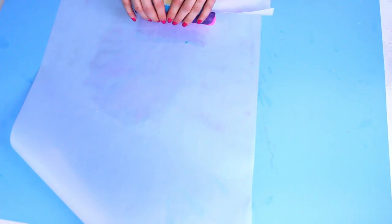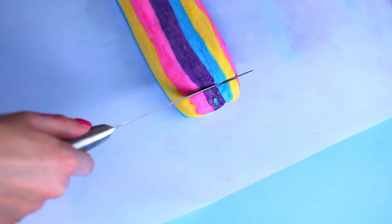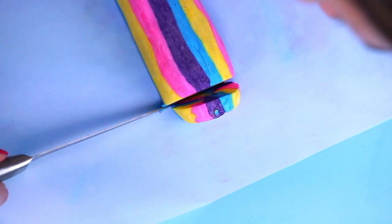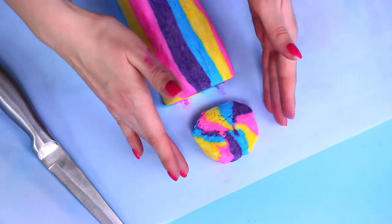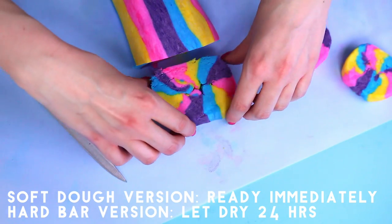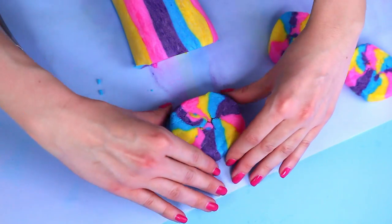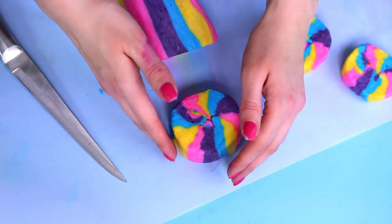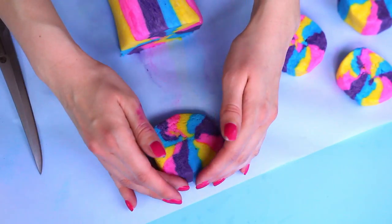Alright, so now we are done. This is the size that I wanted, so I decided to stop there. Now you can just go ahead and slice your little bubble bars — this part is super satisfying and so much fun. You can shape them into little circles, just so that when you lay them out to dry they'll stay in that shape. Once you finish cutting up your bubble bars, you can lay them out for about 24 hours to let them get nice and hard. Or if you went with the Play-Doh type of final product, it's going to stay soft either way, so you can use it immediately.